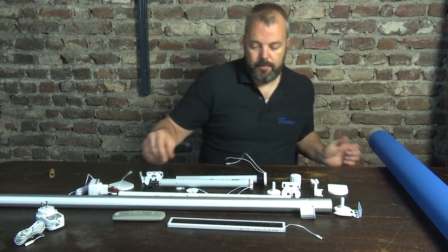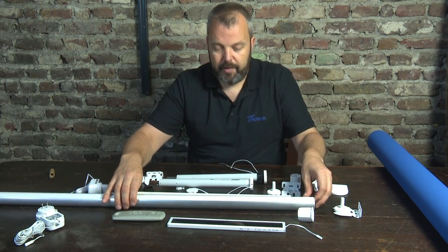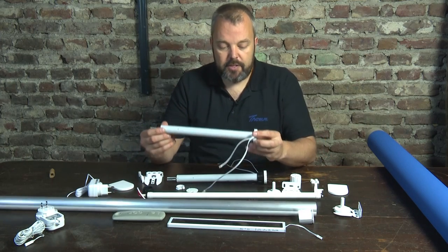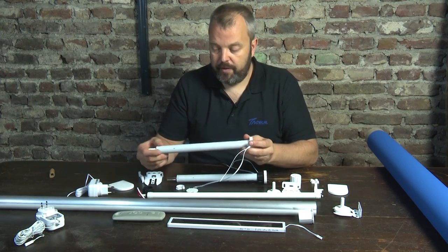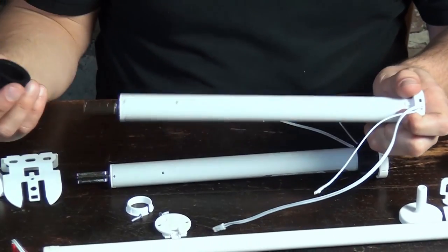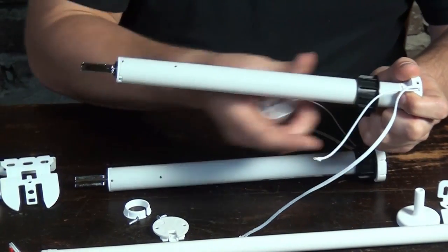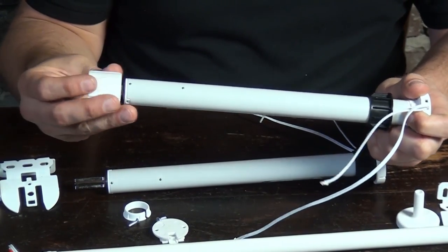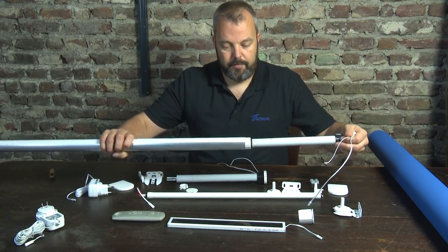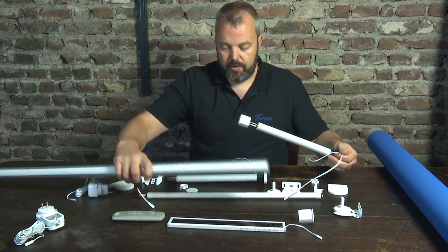The motor of course needs to fit inside the tube, and for that you need two pieces: a wheel and a crown. The motor as it comes standard fits the 38-millimeter tube we provide. You take this ring off, slide these two pieces onto it, and then the whole system can slide into the tube, making sure that the tube turns while the motor stays in position.